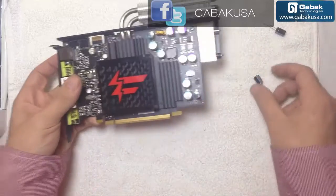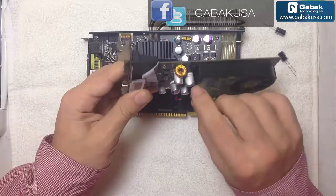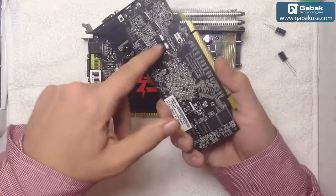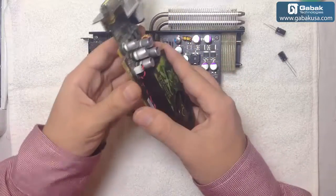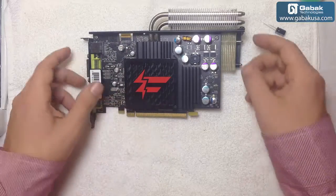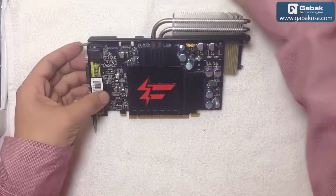In this case it's a little bit more complicated than another video card. For example, we have this one that has the same problems — also on the capacitors. In this case you just have to unsolder these contacts here, remove it, put in the new one. In this case it's going to be a little bit more difficult because we have to take apart the heatsink and everything so we can access the back part.